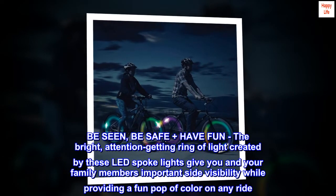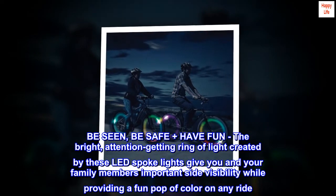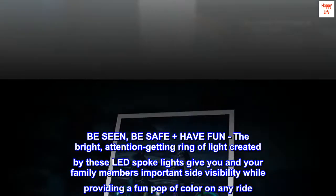Be seen, be safe, plus have fun. The bright, attention-getting ring of light created by these LED spoke lights gives you and your family members important side visibility while providing a fun pop of color on any ride.